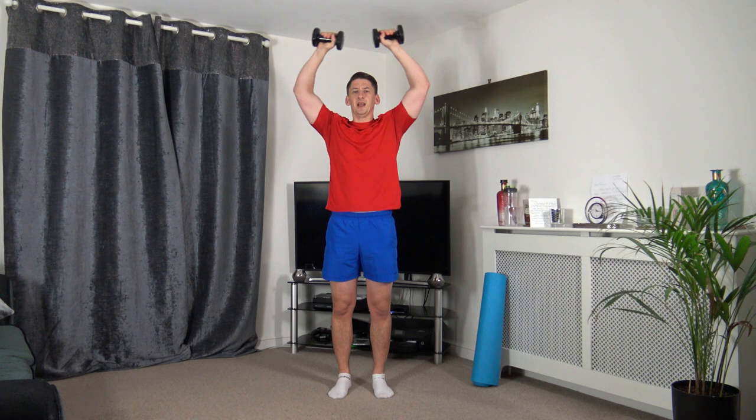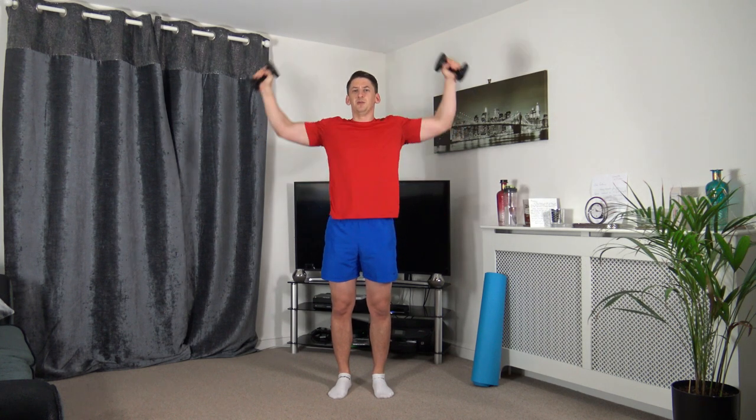Elbows slightly bent, going to form a circle up and slowly down. Up we come, slowly down. Keeping those elbows slightly bent, we're just forming a circle coming up and down. Taking our time, keeping the head up facing forward, strong core.